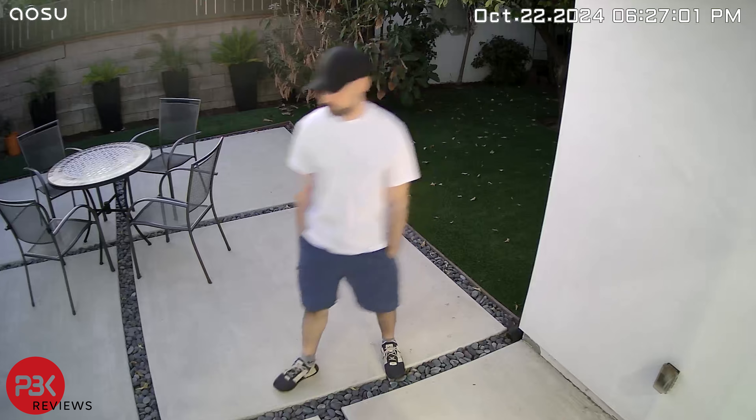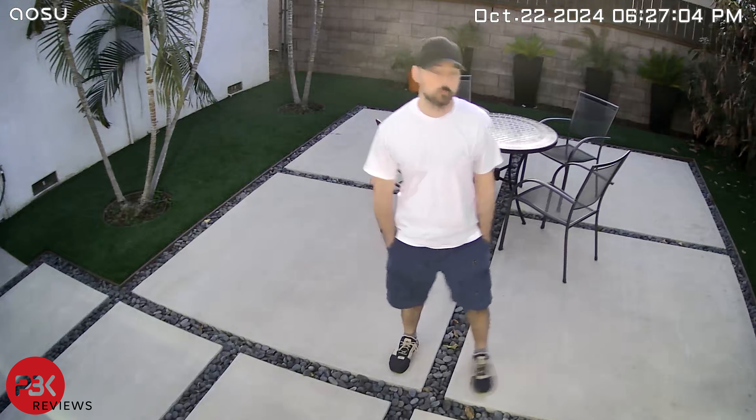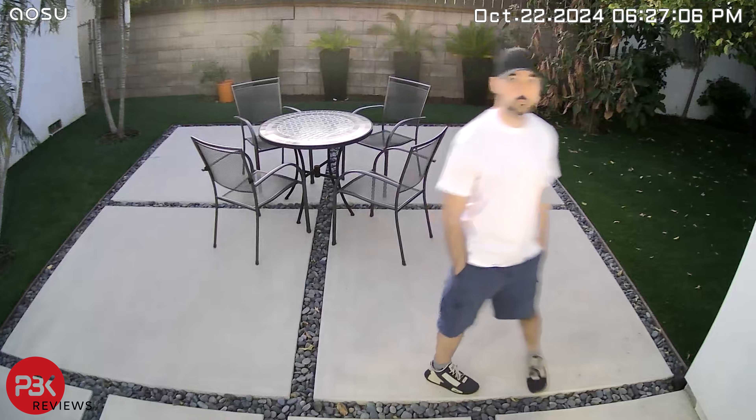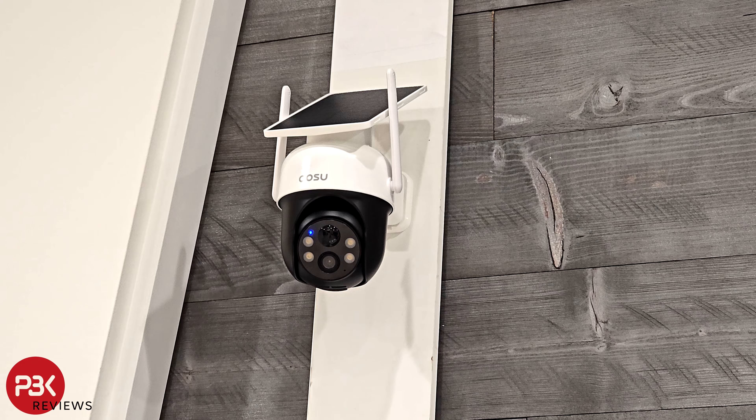This camera is full of features, and the PTZ function provides you the flexibility of being able to get multiple angles of view with just a single camera. It's priced just under $80, and with the current sale they have going on, it's even lower at $59.99 on their official website. I'll place links in the description, and I'll see you in the next one.